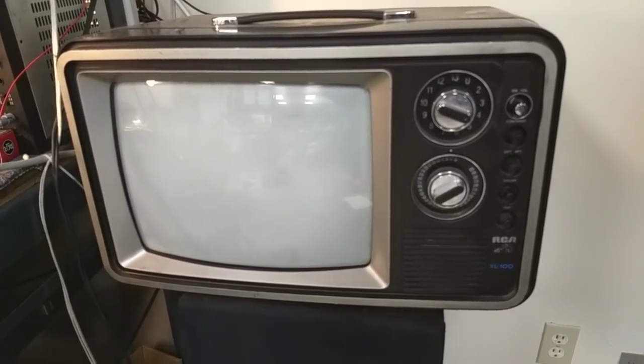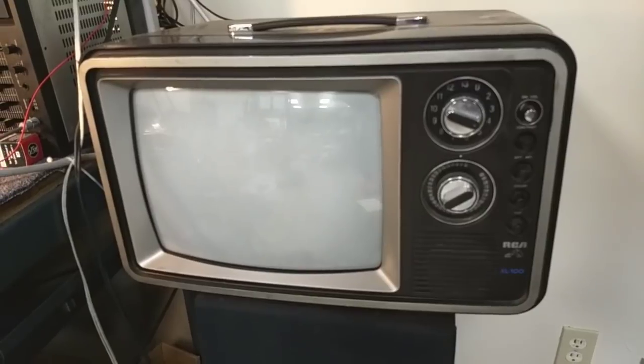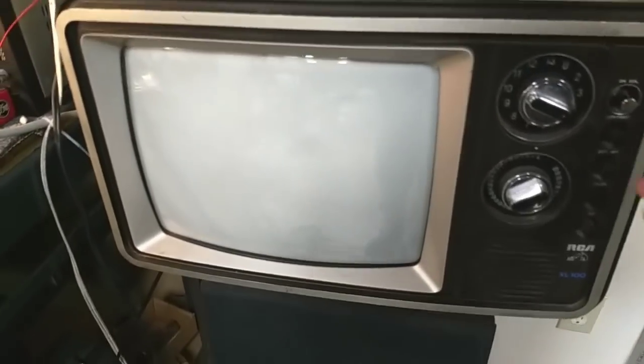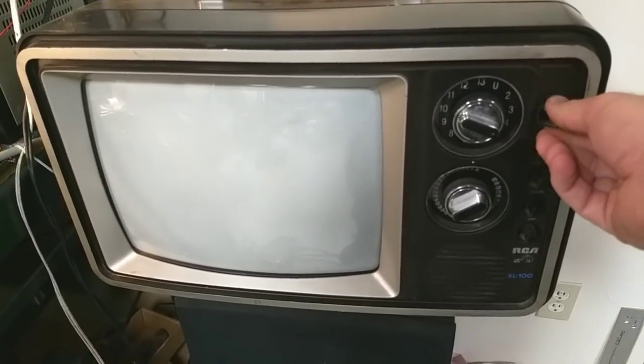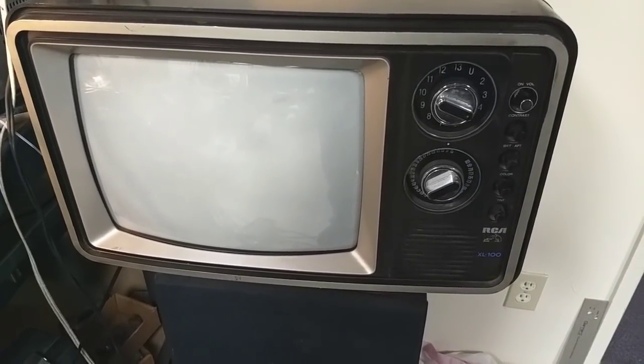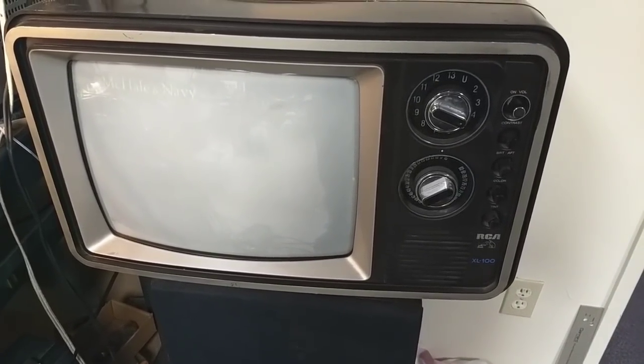I just watched news and whatever on it, old TV shows and the like. And long story short, the CRT gets tired. It really gets tired. And you'll see that it takes a while to warm up. This is a solid state set, so we have high voltage instantly.